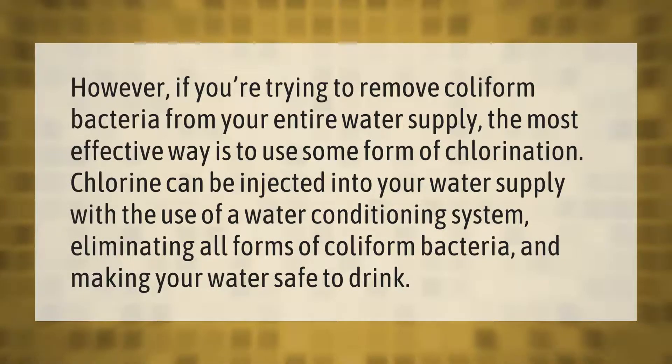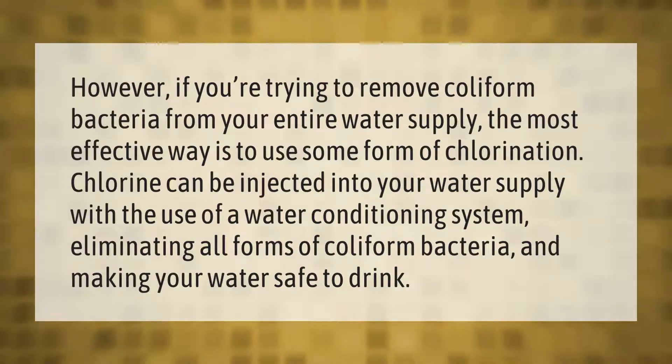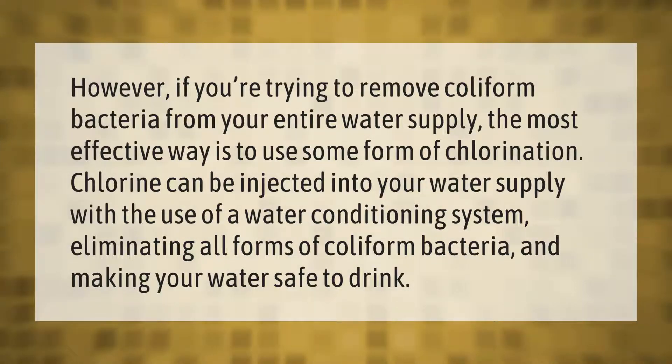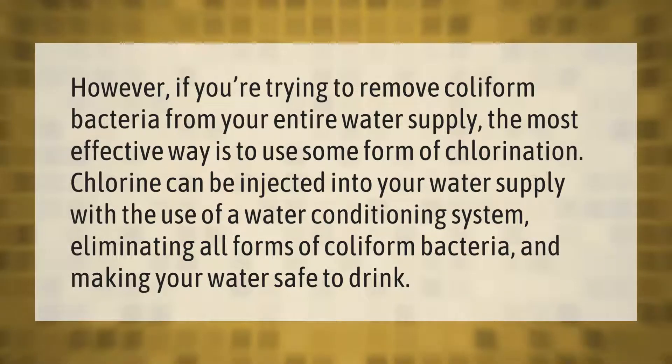If you're trying to remove coliform bacteria from your entire water supply, the most effective way is to use some form of chlorination. Chlorine can be injected into your water supply with the use of a water conditioning system, eliminating all forms of coliform bacteria and making your water safe to drink.